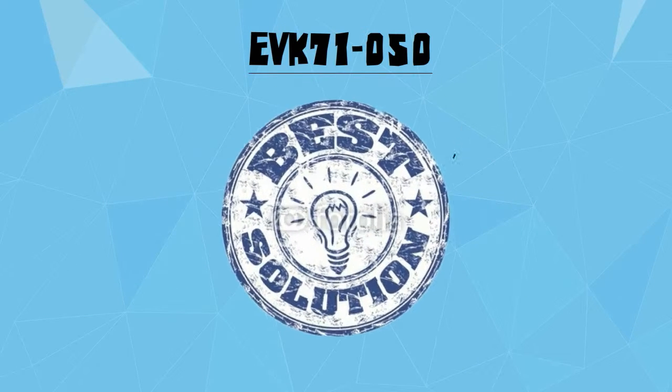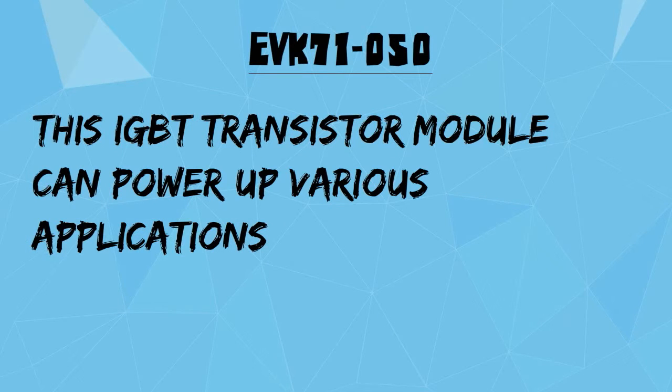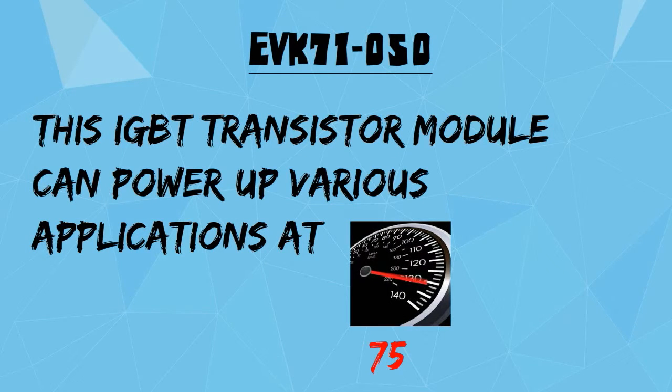EVK71050 is the best solution to enhance the power of your switch reluctance motors or SRM. This IGBT transistor module can power up various applications at 75 amps or 600 volts.